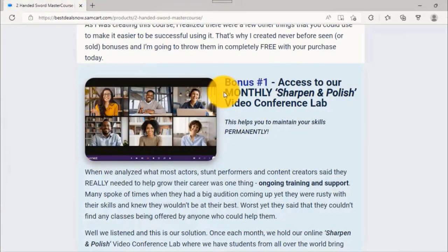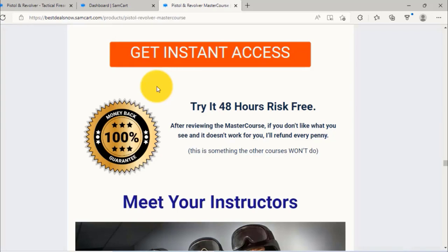We also have our monthly Sharpened and Polished video conference lab — each month we do this and it's designed to actually help you with your career. Try our pistol and revolver master course for 48 hours risk-free. After reviewing it, if you don't like what you see and it doesn't work for you, we'll refund every penny. We're passionate about making our customers happy. So it's well worth the investment if you're serious about adding rifle, carbine, and shotgun movie gun training to your skill set. Most stunt performers and actors don't invest in movie gun training, and local classes are very rare and virtually never teach this type of material — you'll have a significant advantage when auditioning and performing.